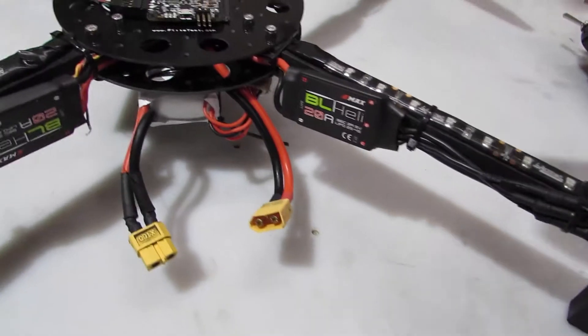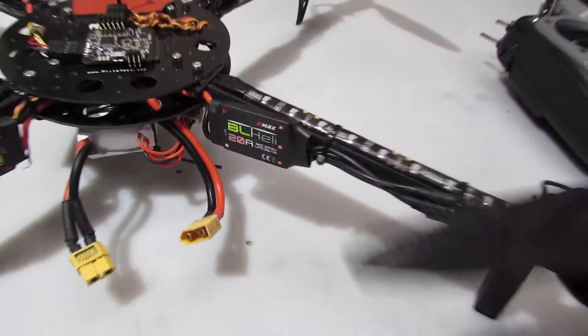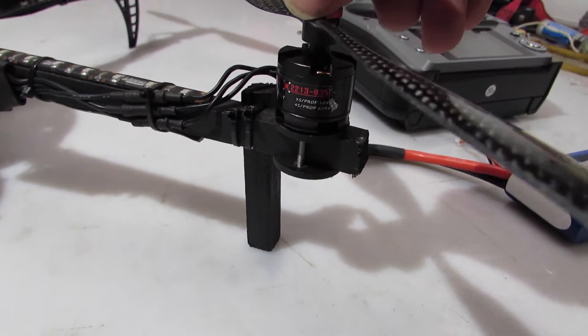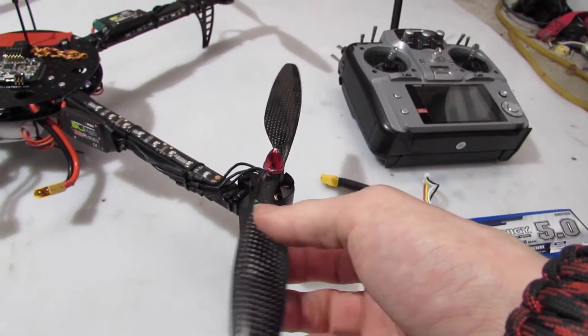The speed controllers are the Emacs BL-Heli 20 speed controllers — ESCs — along with the Emacs 2213 kV motors, with my carbon fiber props that I got from Hobby King.